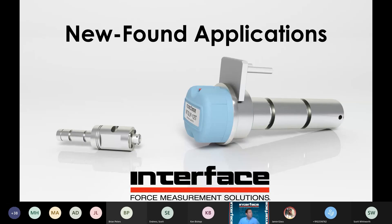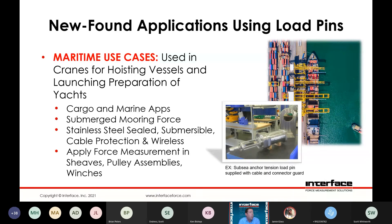Newfound applications — we've seen an increase in maritime use cases, lots of times used in cranes for hoisting vessels. We've seen some interesting applications around shipbuilding, where people may need to instrument an existing lift or structure used to move a vessel. We've also done some submerged mooring — in a mooring application where you have a pin on a mooring line, helpful to monitor tension force. And force measurement for sheave assemblies and marine winches.